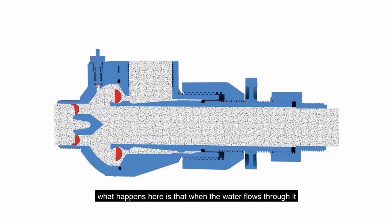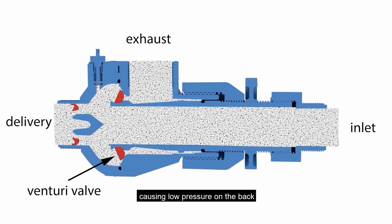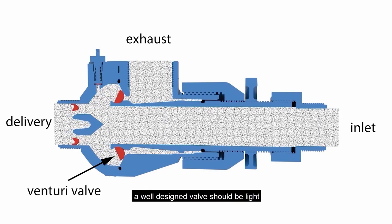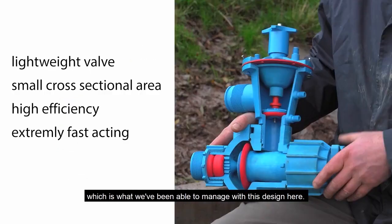What happens here is as the water flows through it accelerates quickly through this small gap, causing low pressure on the back which causes the valve to shut very quickly. From an engineering point of view, a well-designed valve should have a very small cross-sectional area, which is what we've been able to manage with this design here.